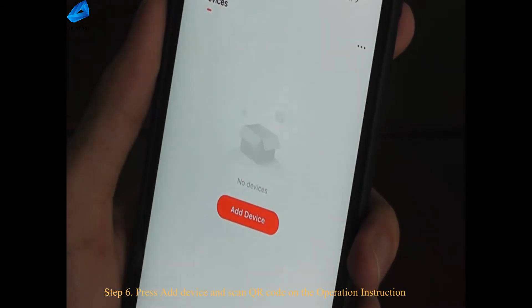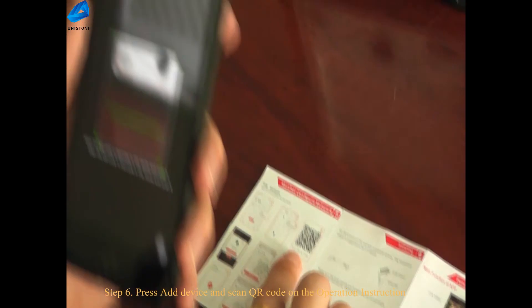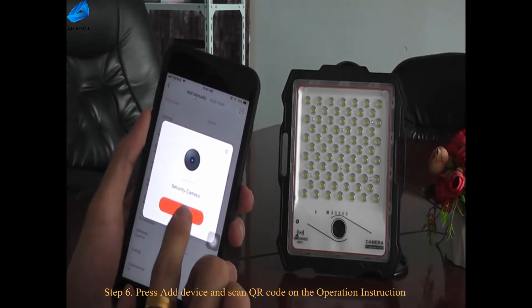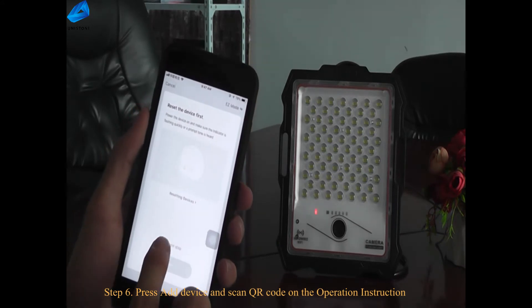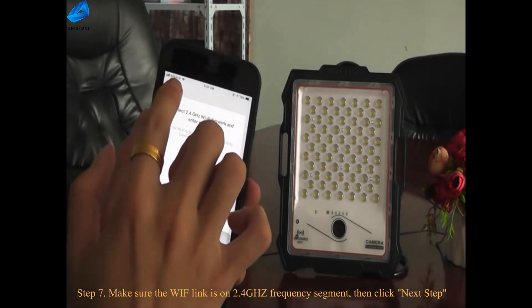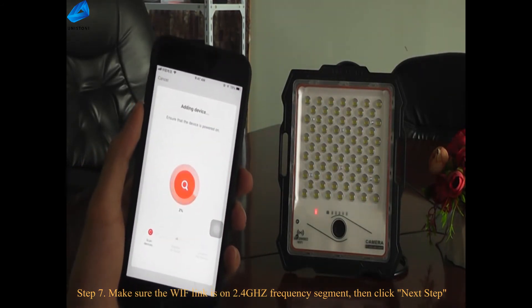Step 6: press Add Device and scan the QR code on the operation instruction. Step 7: make sure the Wi-Fi link is on 2.4 GHz frequency signal, then click next step.